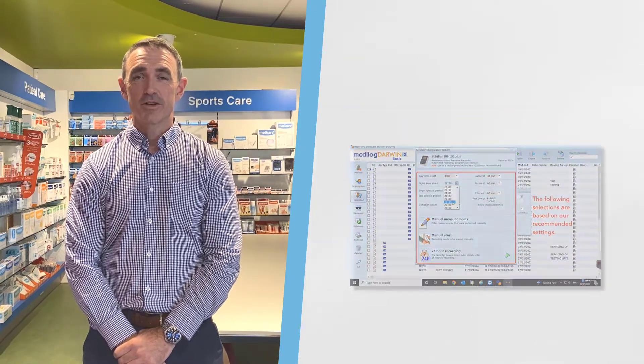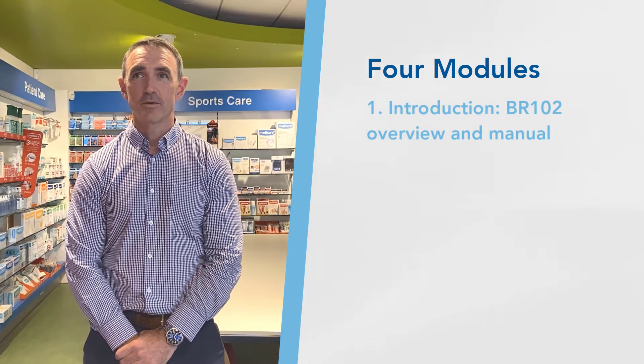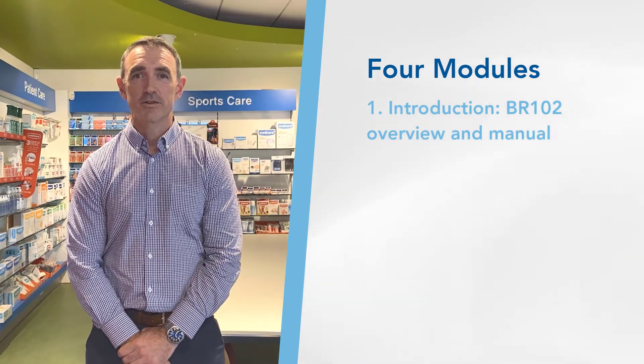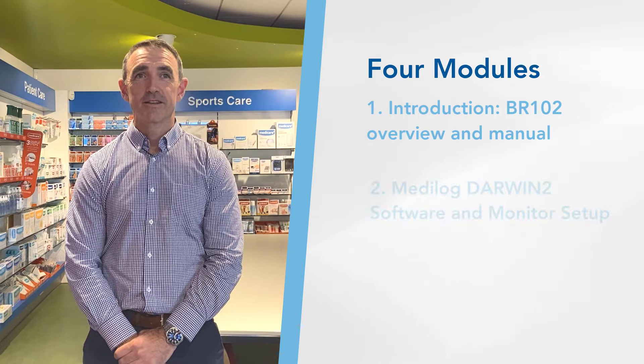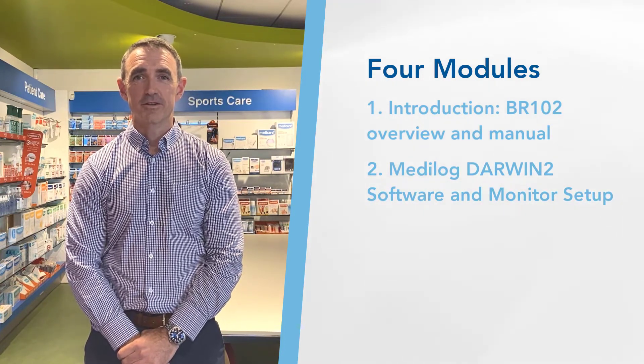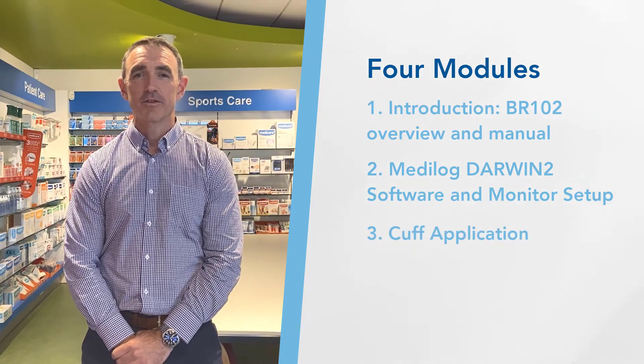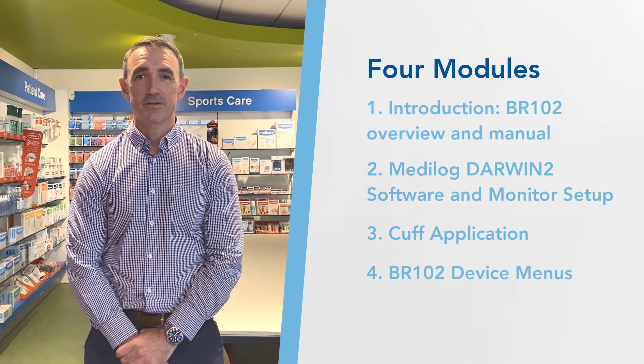This course is broken down into four modules. The first introduces the course and gives an overview of the BR102 Plus, and is also where you will find the product management. The second section focuses on the Medi-Logarva 2 software and shows you how to set up the monitor. Next is the CUTL application, and finally we provide you with all the information you will need on the device itself.